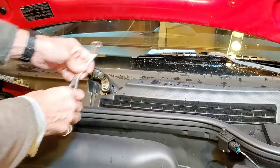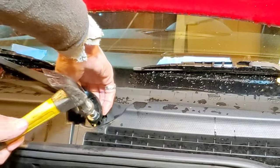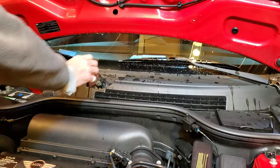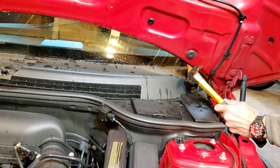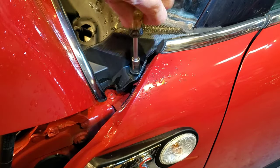The nuts are 13 millimeter. Loosen them up, but don't take them all the way off. Leave them on to protect the threads so that when you tap it with a hammer, while keeping an upward pressure from behind, they come right off easily — nothing gets harmed. Do the same on the driver's side, and once we've got the wipers removed, we can move on to removing the windshield bolts.